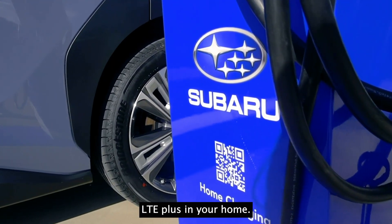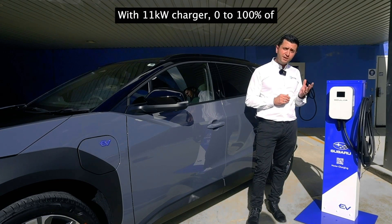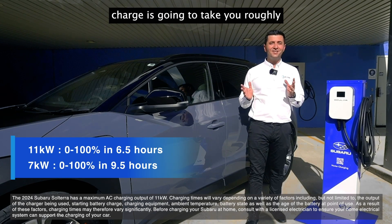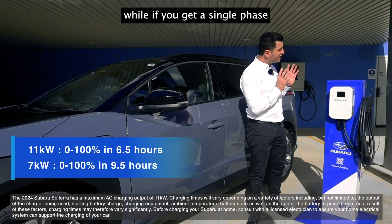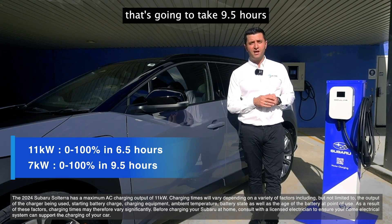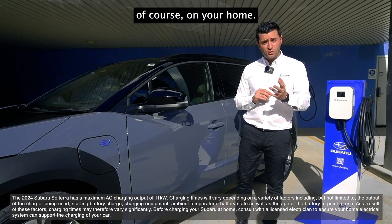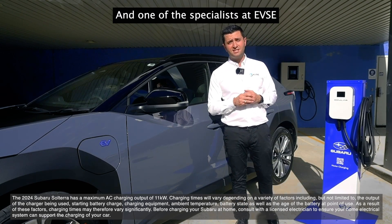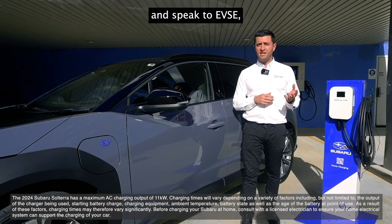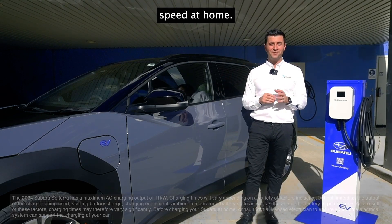Let's look at charging speeds so you know exactly how fast your car will charge. With an 11 kilowatt charger, zero to 100 percent takes roughly six and a half hours. With a single-phase 7 kilowatt charger, that's nine and a half hours for a full charge. One of the specialists at EVSE will work with you to ensure you get the right charger for your home setup, so speak with your dealer and with EVSE.